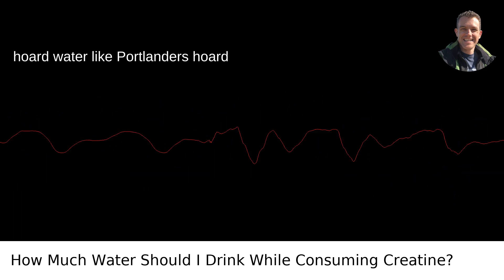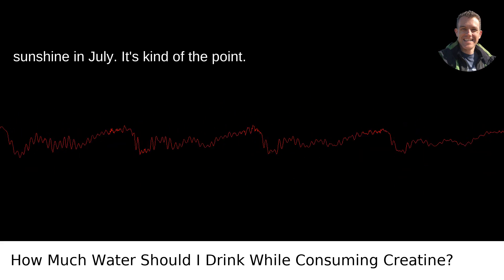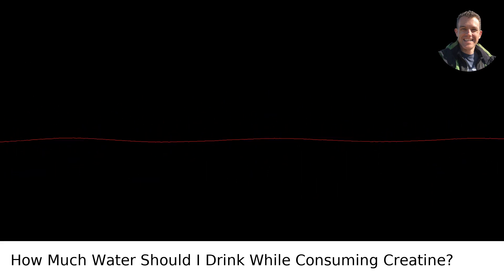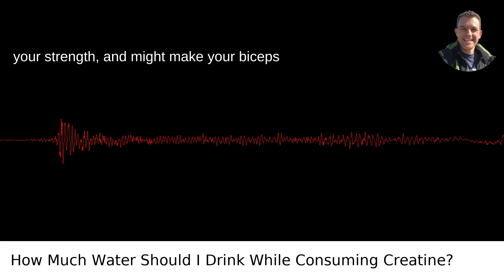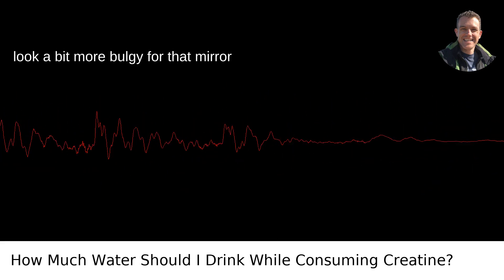On creatine, your muscles hoard water like Portlanders hoard sunshine in July. It's kind of the point. This extra hydration potentially beefs up your strength and might make your biceps look a bit more bulgy for that mirror selfie.